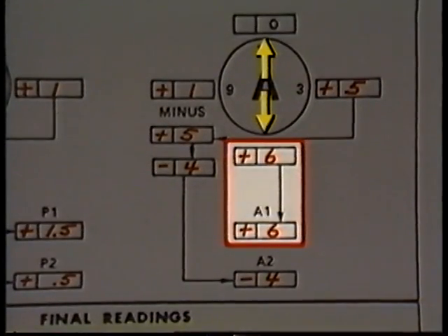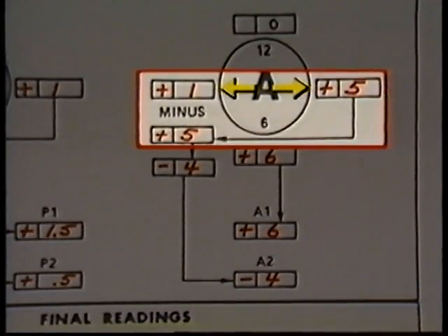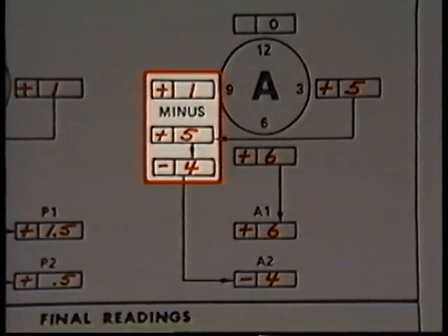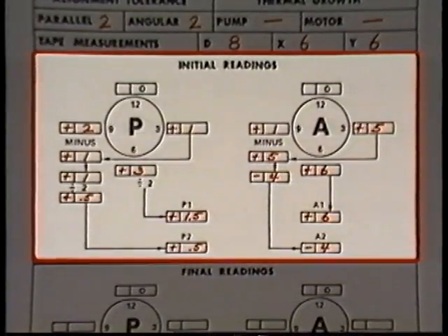To determine angular misalignment in the 12 o'clock to 6 o'clock plane, transfer the 6 o'clock reading to the box labeled A1. So the angular misalignment in the 12 to 6 plane is plus six mils. Dividing by two is not necessary because zeroing the A dial indicator does not negate any angular misalignment. For the 3 to 9 plane, subtract the 3 o'clock reading from the 9 o'clock reading: plus one minus plus five equals negative four, recorded in the A2 box.